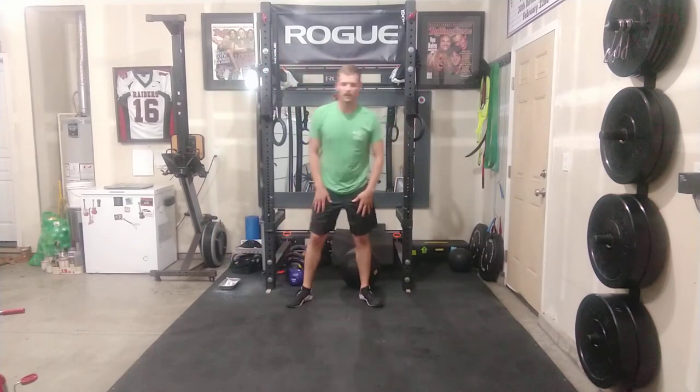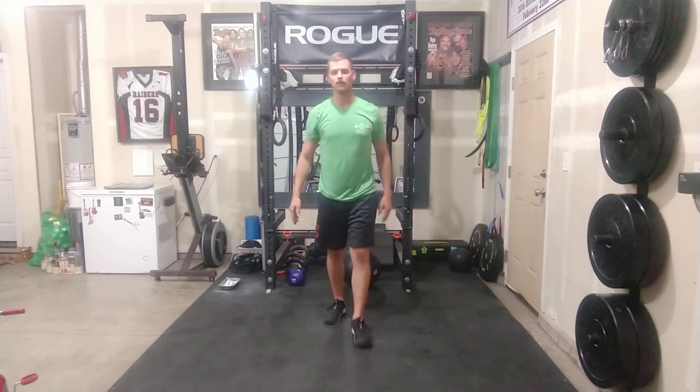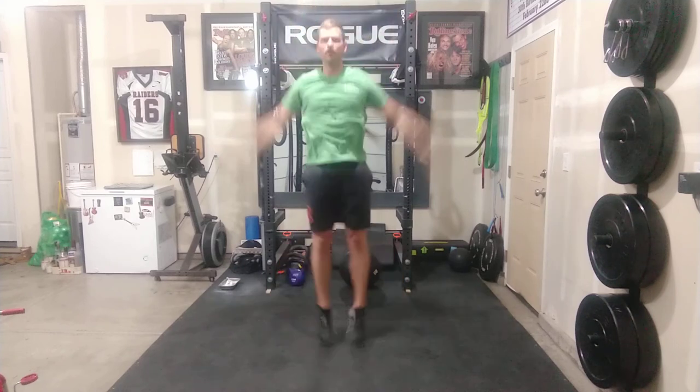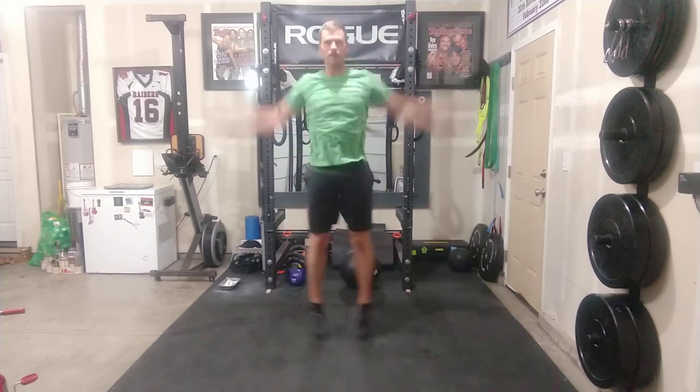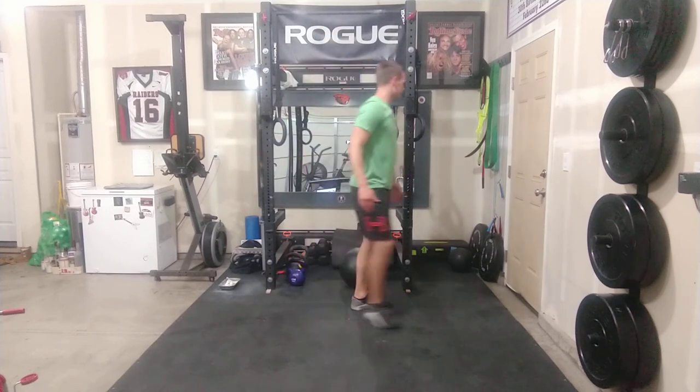The last thing would be either a 1,000-meter run, or you can do 250 jumping jacks if you want to stay in place. For jumping jacks, at the top we're touching hands together with feet wide, and at the bottom hands are down to the sides, standing fully. Let's get five of these — two, three, four, five. That's that.